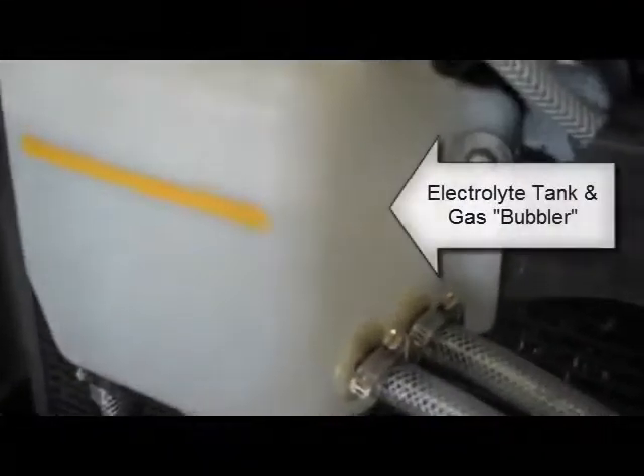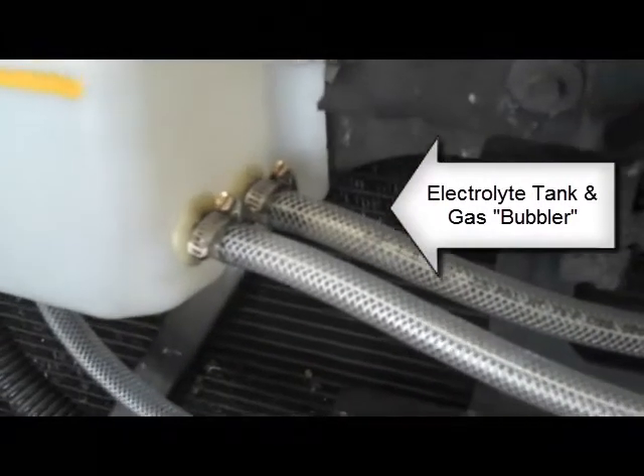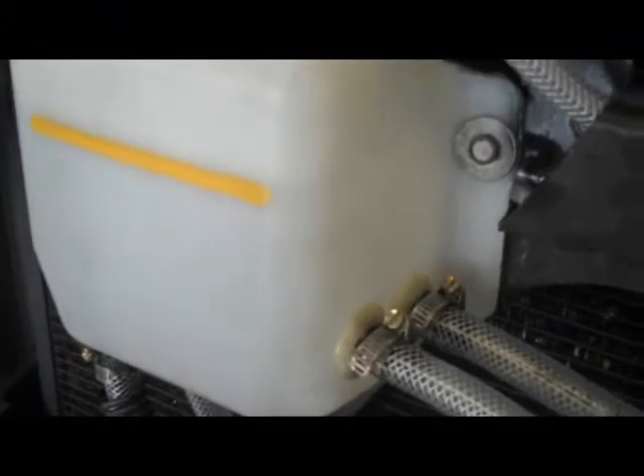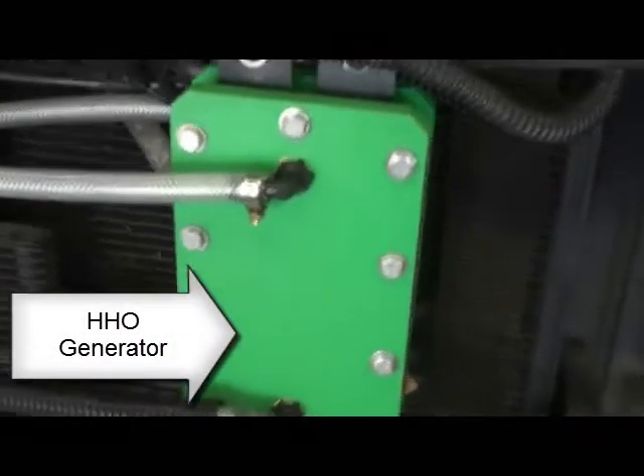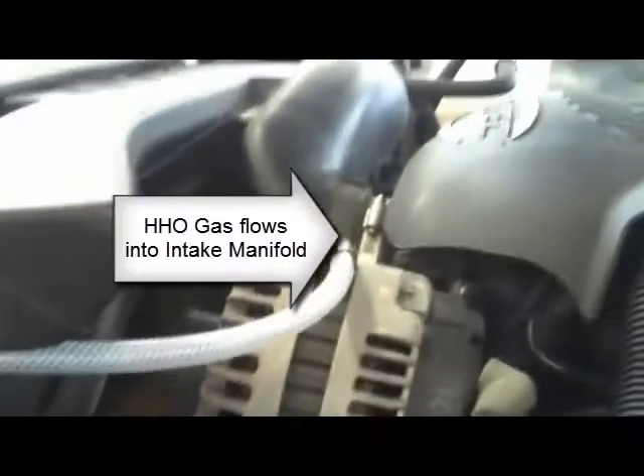We've got everything hooked up. You can see here we're bubbling — see the gas coming through the lines. There's the gas being produced, coming right out of this electrical generator, and then coming through here into the bubbler, as you can see here mounted behind this hose, and then it goes from there over to the engine.